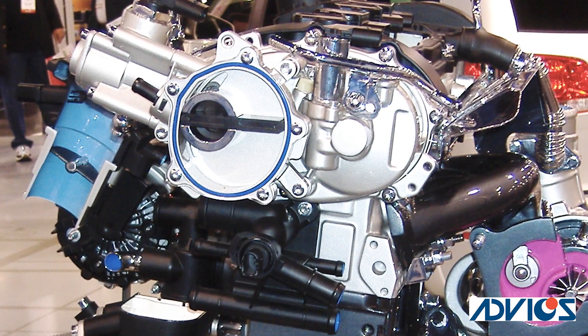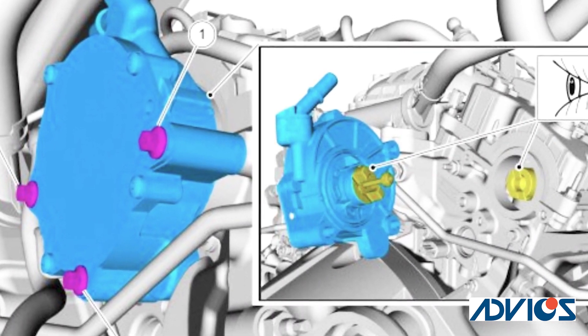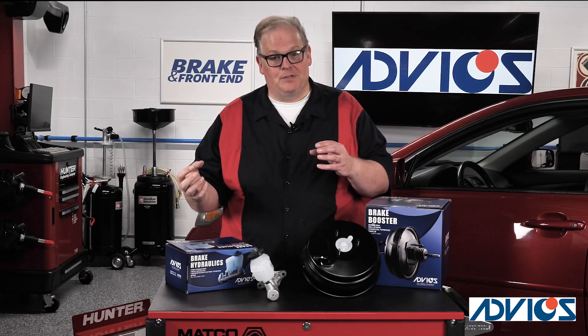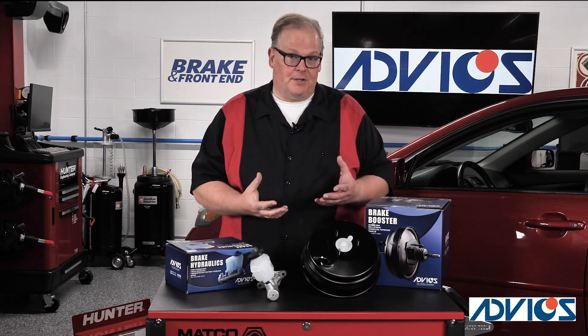So what's the failure mode with that pump? Usually what happens is you have the engine on one side, the vacuum pump on the other, and in between there is the shaft and the seal. When the seal starts to fail, oil gets sucked from the inside of the engine into the pump and then into the brake booster. This can happen very quickly depending on the failure.